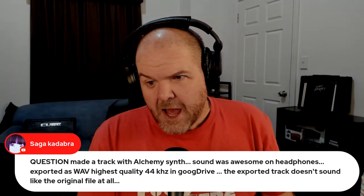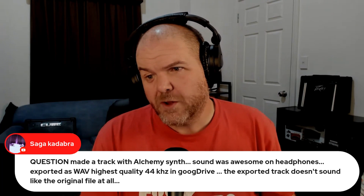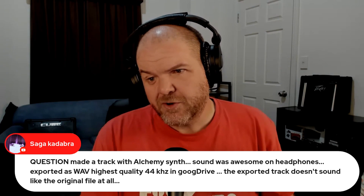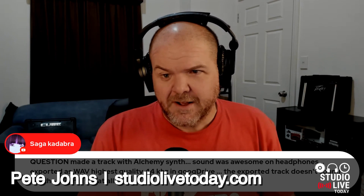Sugga says, question: made a track with Alchemy Synth. Sound was awesome on headphones. Exported as Wave, higher quality, 44 kilohertz in Google Drive. The exported track doesn't sound like the original file at all... Is there more to that?